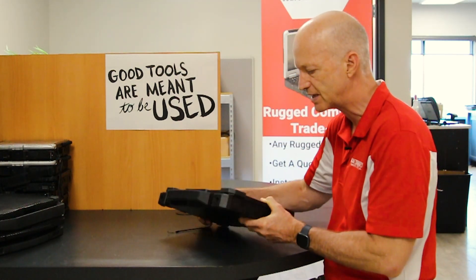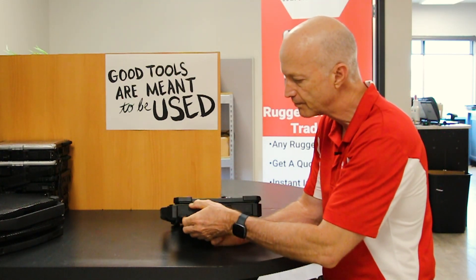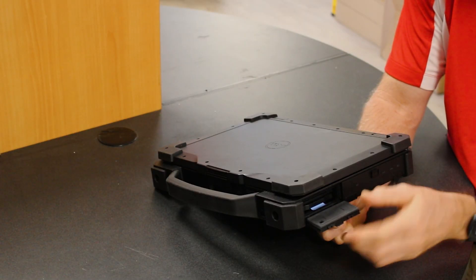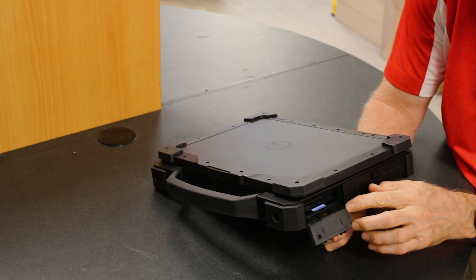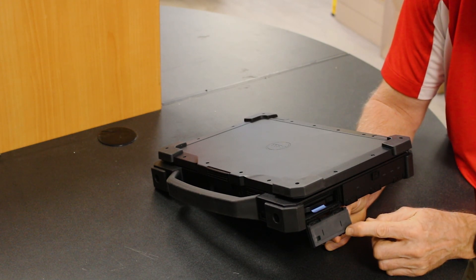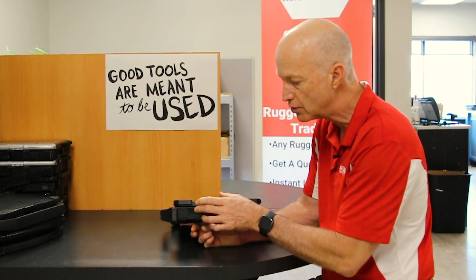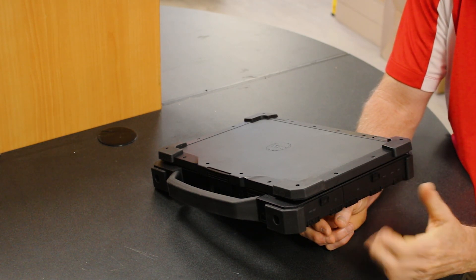Another nice feature of this laptop are the port covers. They have hinged metal hinges with nice neoprene foam. If you take a look, it covers the entire size of the port cover. Other manufacturers only put the foam on the edges, but here it covers the entire port cover.